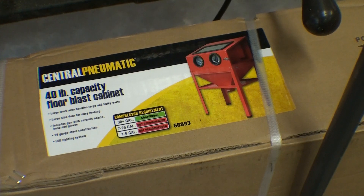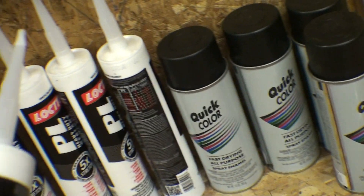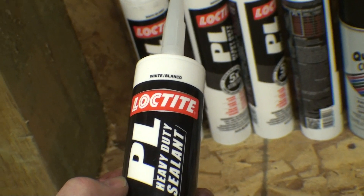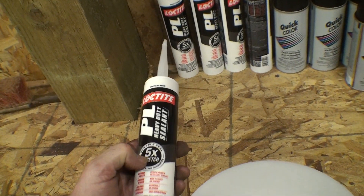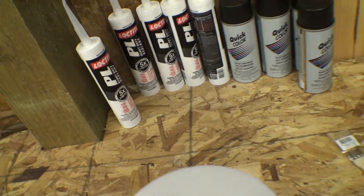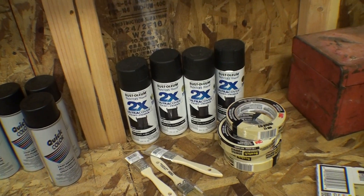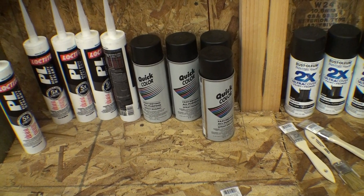I got a 25% off coupon for this. Then the seam sealer — they got special seam sealer, but I looked it up. It's more or less the same as this, and this is five times stretch. I got two spray paints just to touch up, that I'm going to do on the bare metal on the floor.